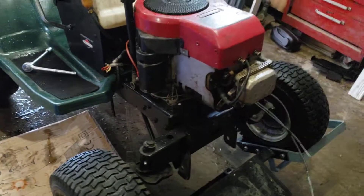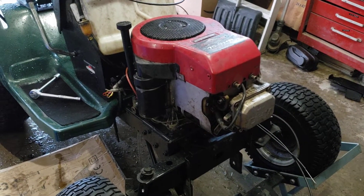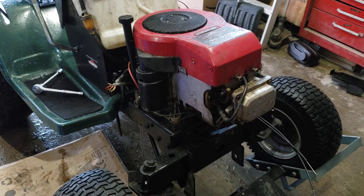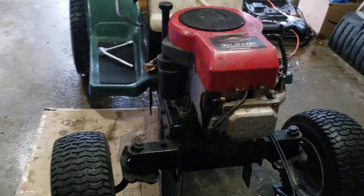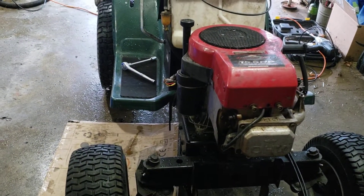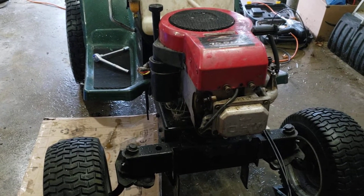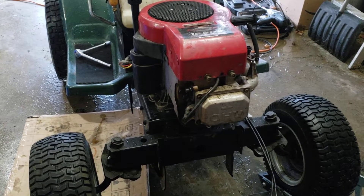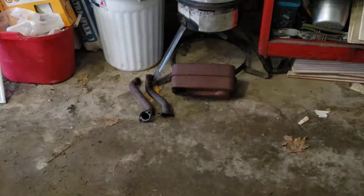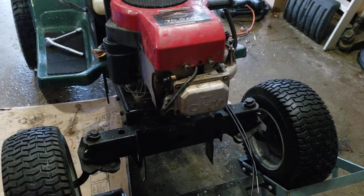I'm going to possibly do the throttle cable today, or I'll do that tomorrow. I just want to potentially test fire this and see what happens. I had a little bit of a thing happen on the Craftsman — I'll explain that in a later video. I was wrong about one minor thing, nothing to do with mounting, just something with the engine. I'll give you a sneak peek right there — luckily parts are on their way regardless.